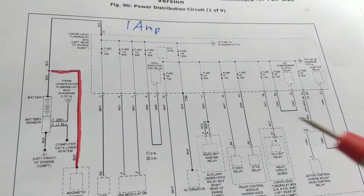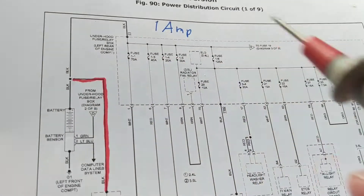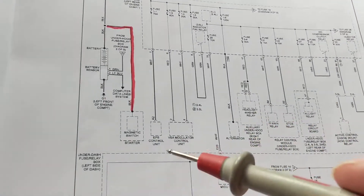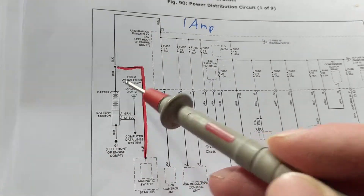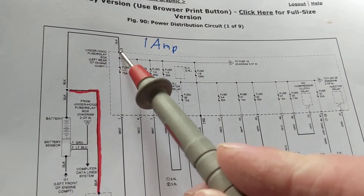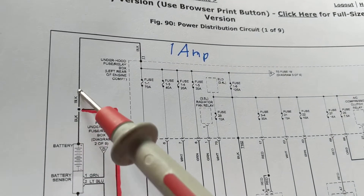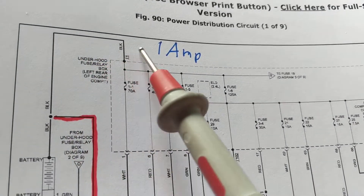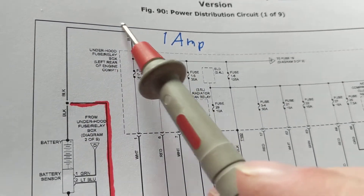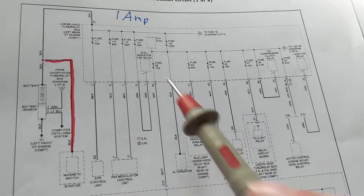Without disconnecting anything, we use a clamp meter. Now, once we find a draw, the question — and this was the confusion from many comments — is: where do we go to measure? Some say the negative, some say the positive with the clamp meter. The place I like to go to is right here at the bus wire — the heavy wire you see here. This is thicker than the branch wires, and there's a reason for that: this is the main wire carrying the total current.